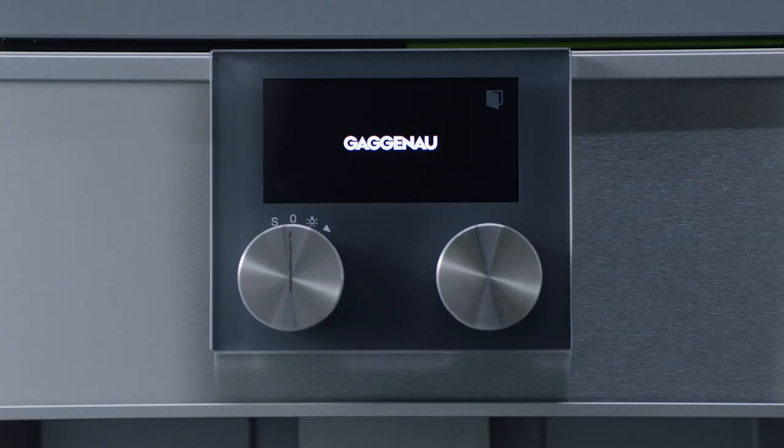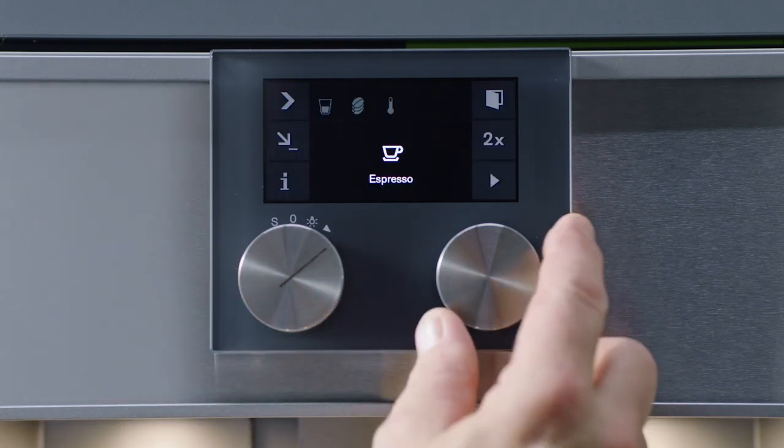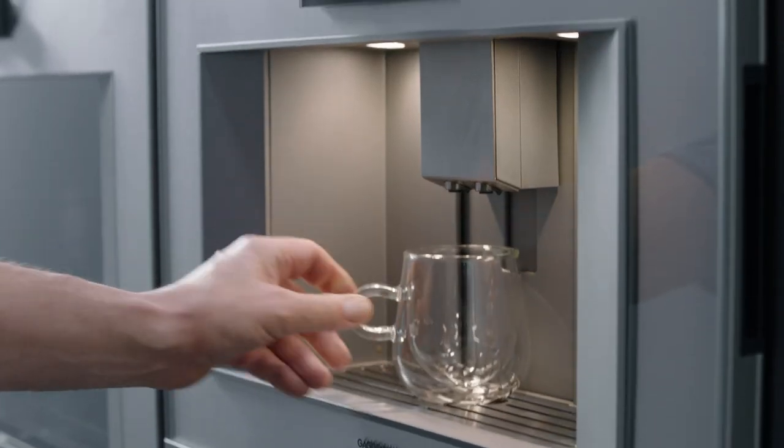Everything is controlled by two simple selectors. The left controls the function while the right is used to select the desired beverage. Place a cup under the dispenser.